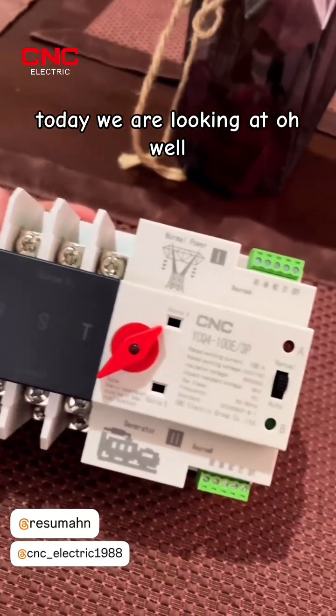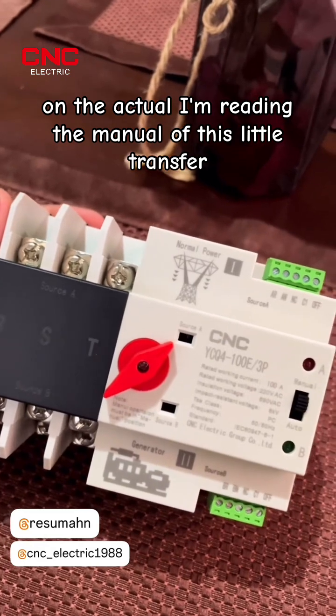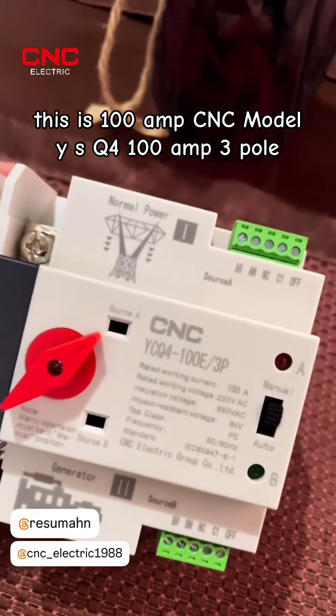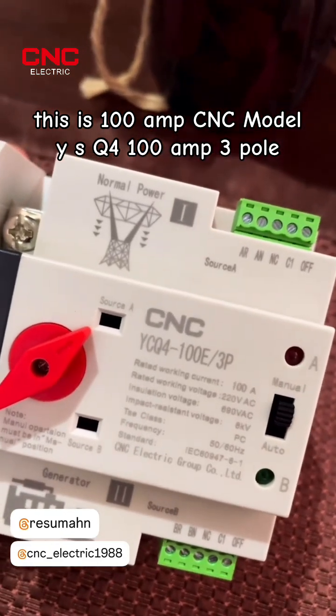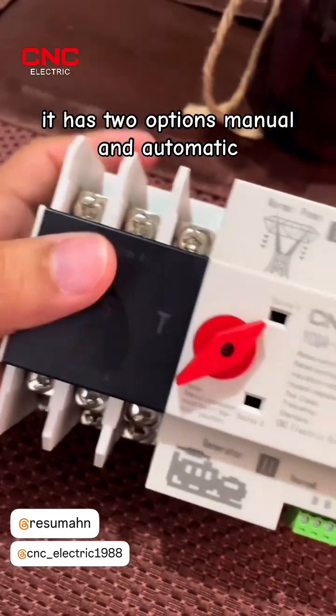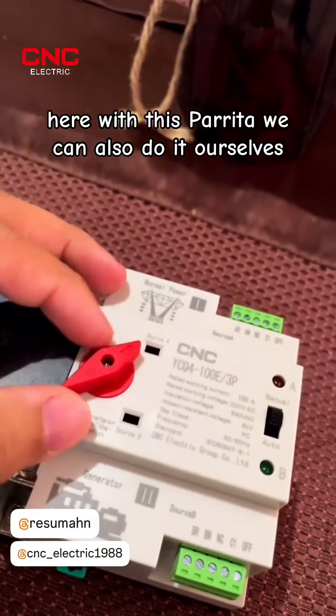What's up fellow electricians, today we are looking at — well, I'm reading the manual of this little transfer switch. This is a 100 amp CNC model YSQ4, 100 amp three pole. It has two options: manual and automatic, and with this controller we can also operate it ourselves.